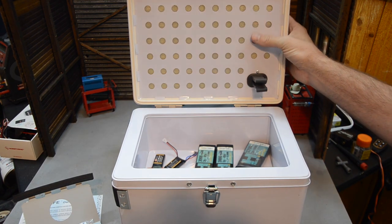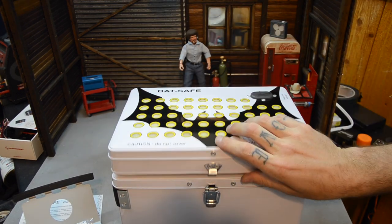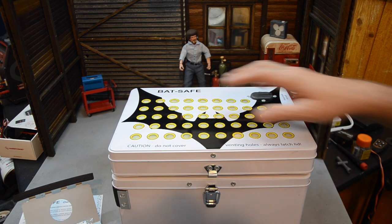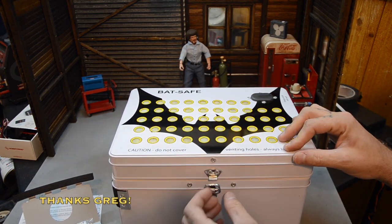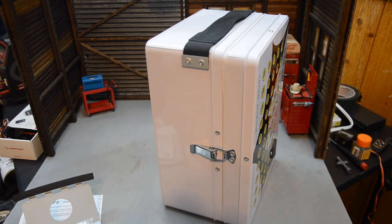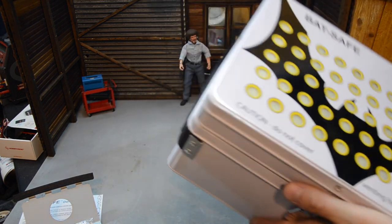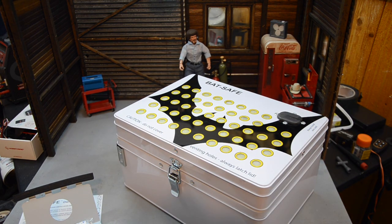I watched some videos on it. I don't think the charging bracket will hold my charger — I've got that Venom 80Wx2 that somebody gave me a couple years ago. But I think this will be good for all my travels. Big shout out to RC Hobbies Orlando for taking care of me. I'll have a link below if you're interested — they don't have much of an online store but you can give them a holler and see if they've got something nobody else has.